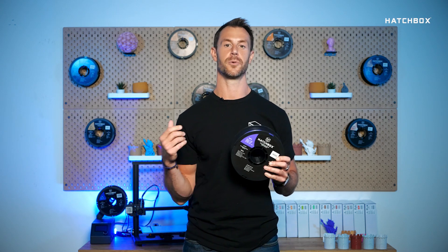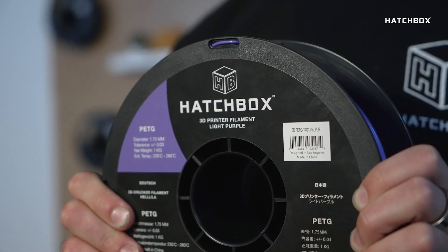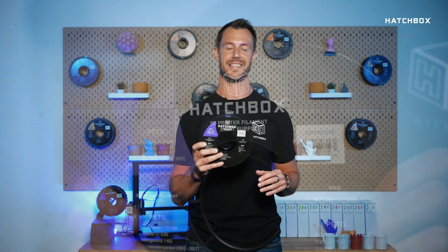PETG filament is known for being easy to work with, produces strong, durable objects, and is a filament that incorporates all the best traits of ABS and PLA together.